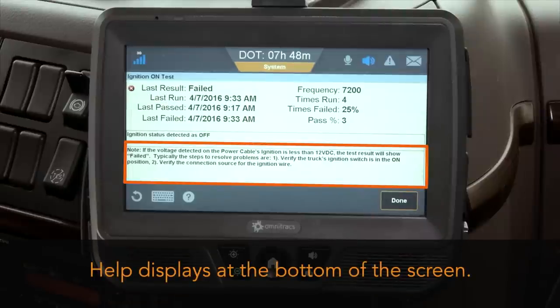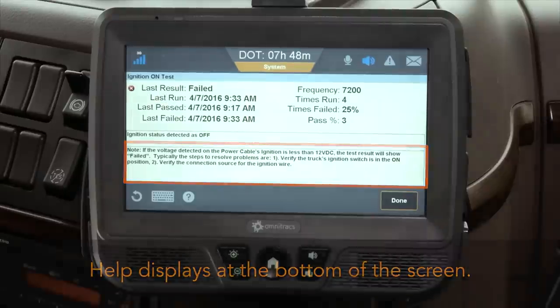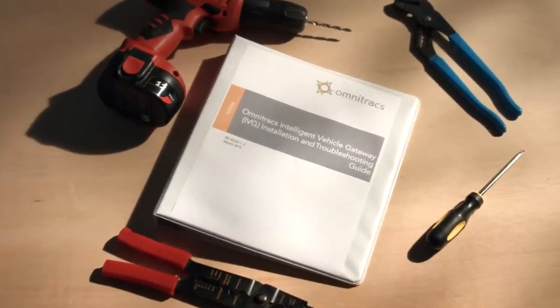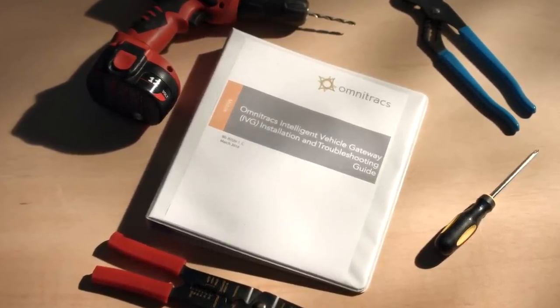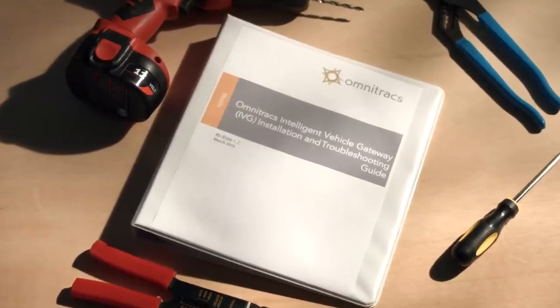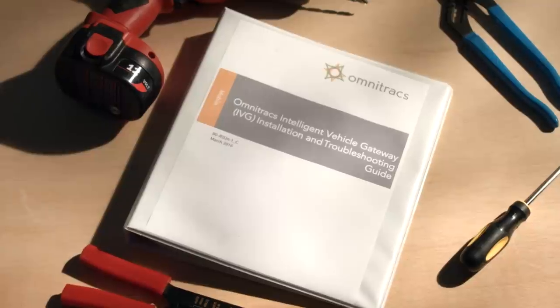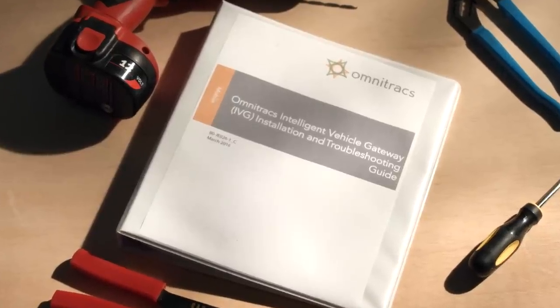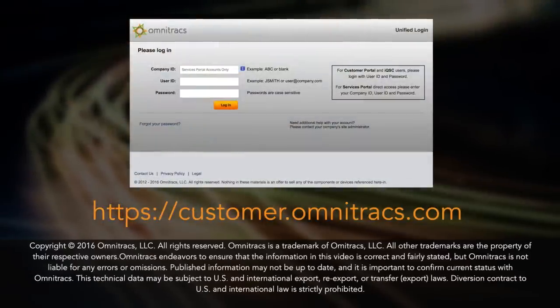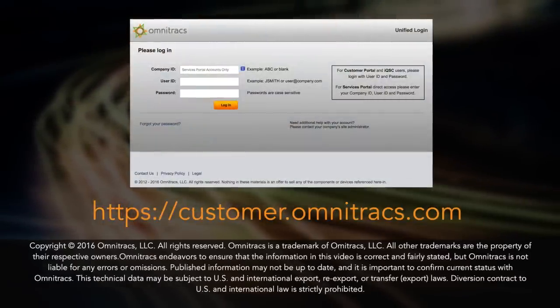This concludes the installation of the IVG. Remember to refer to the installation and troubleshooting guide for detailed information on installation and troubleshooting procedures, as well as all cautions and warnings. Information on obtaining additional assistance is also contained in the guide. For more information on the Omnitracs IVG, please visit us on the web at customer.omnitracs.com.